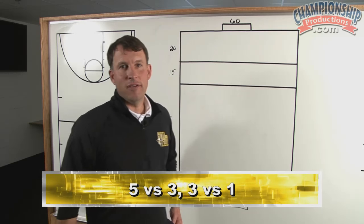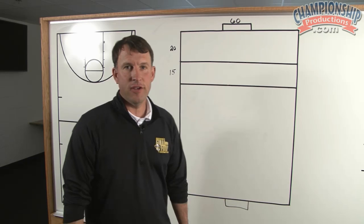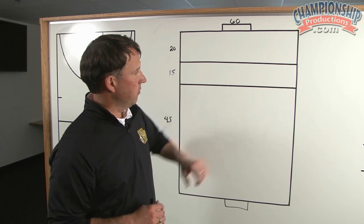For our next activity, to be able to break the line of defense utilizing our midfield, what we're going to try to do is simulate the middle third and they're going to play in this big area here. We're going to give them about 45 yards.